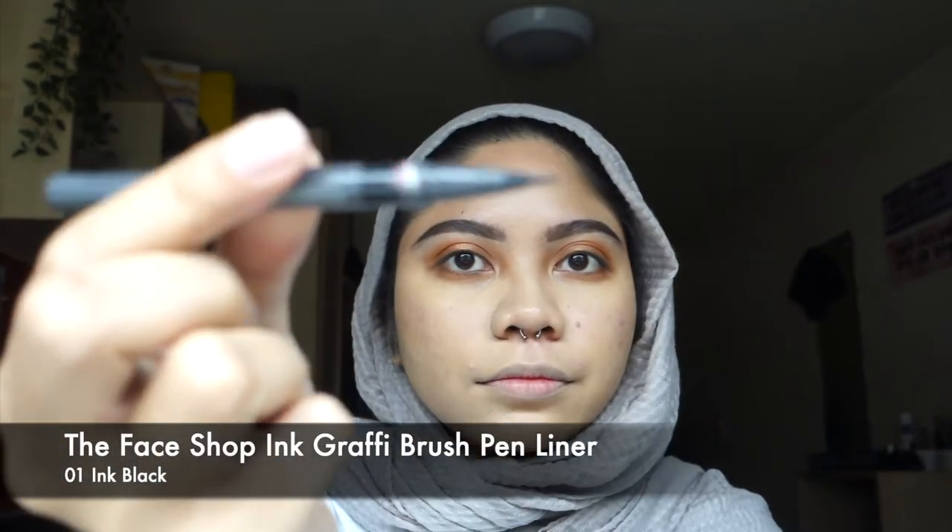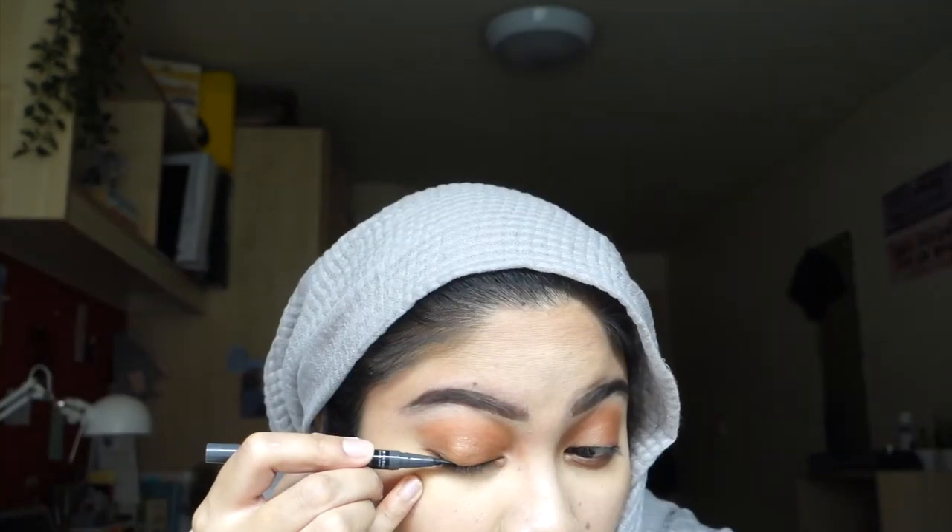Now I'm going to draw a very cute cat wing with The Face Shop's eyeliner pen. This is so amazing because it's so sharp — the felt tip is amazing. I love it, and it's so cheap!